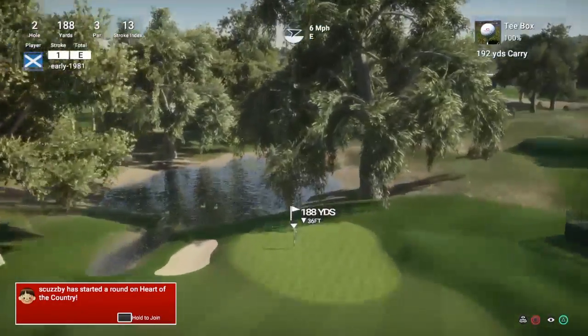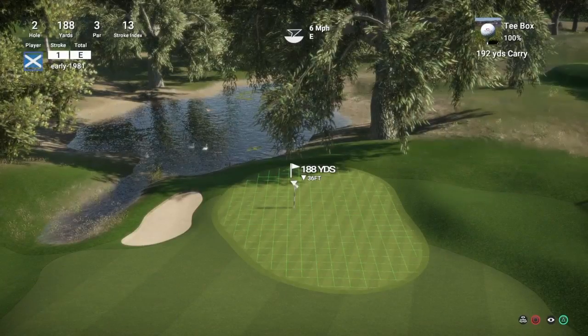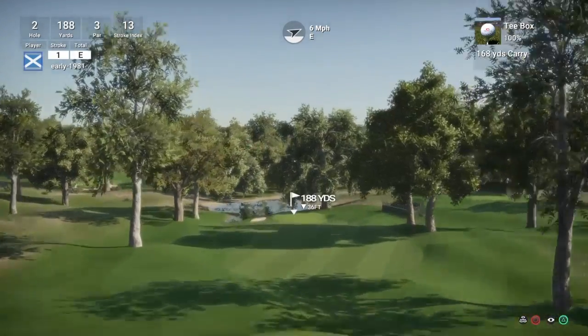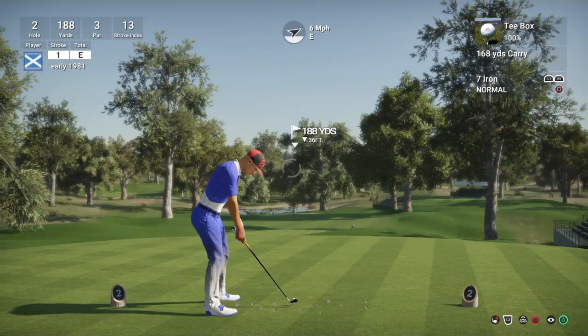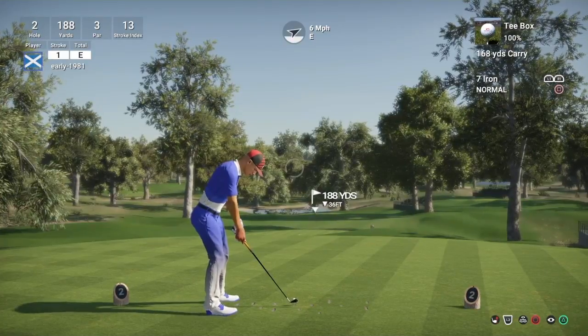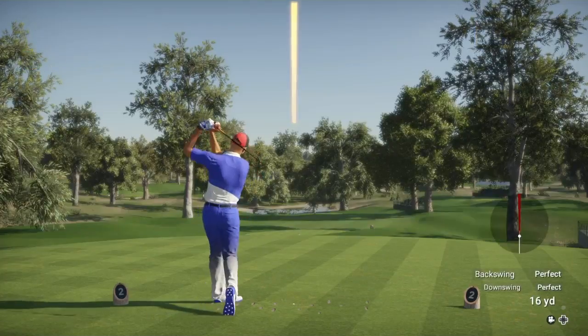So hole two is a par 3, 188 yards, stroke index 13, way below. So we're going to have to drop - I'm going to say two clubs here. I'm going to come down to the seven iron. I reckon if we hit the front of the green, maybe even the start of the fairway, this might turn down towards the cup downhill. Just going to let the wind take me to the right hand side of the flag here.